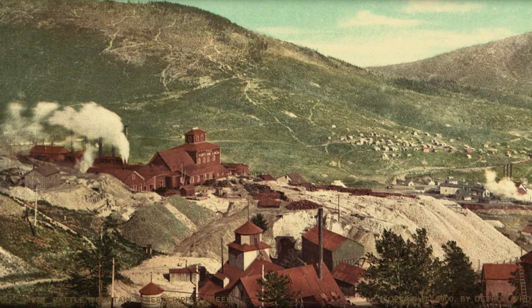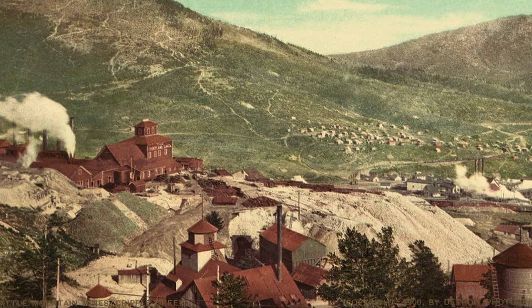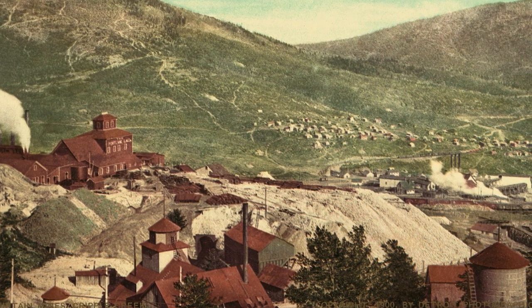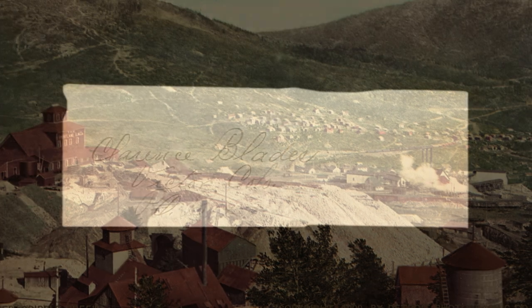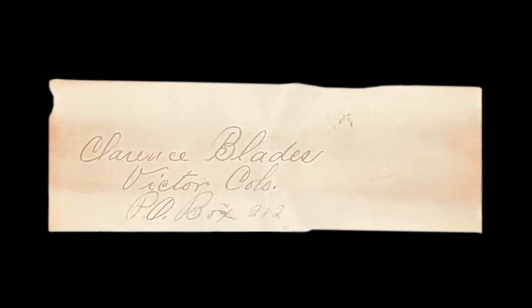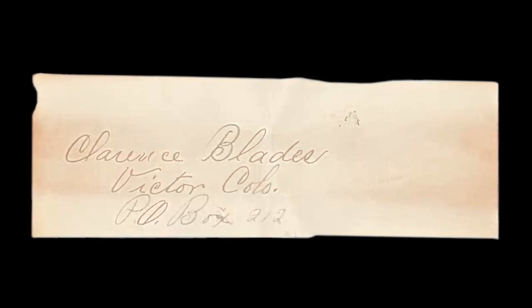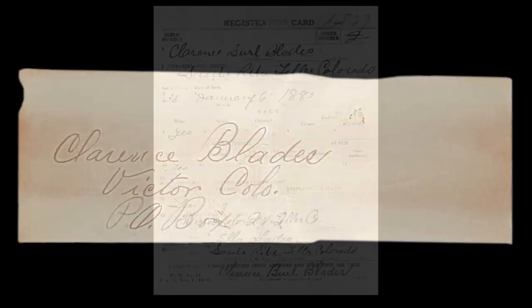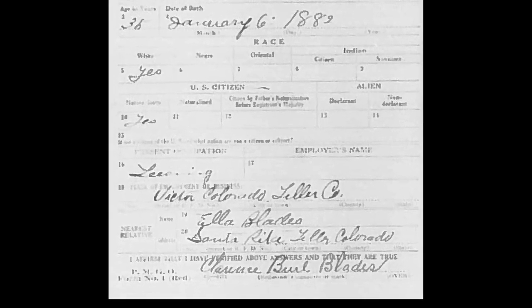This rifle was the property of Cripple Creek district gold miner Clarence Burrow Blades. Blades moved north to the Cripple Creek area to find fortune during the Colorado Gold Rush and was the leasee operator of the Santa Rita mine near the town of Victor. The rifle is accompanied by a neatly folded slip of heavy stock paper bearing the Indian ink signature of Clarence Blades of Victor, Colorado, P.O. Box 212, which was recently discovered inside the buttstock of this exact rifle. The signature matches exactly to that which appears on Blades' 1918 draft registration card, filed only two months prior to his death due to the Spanish flu.